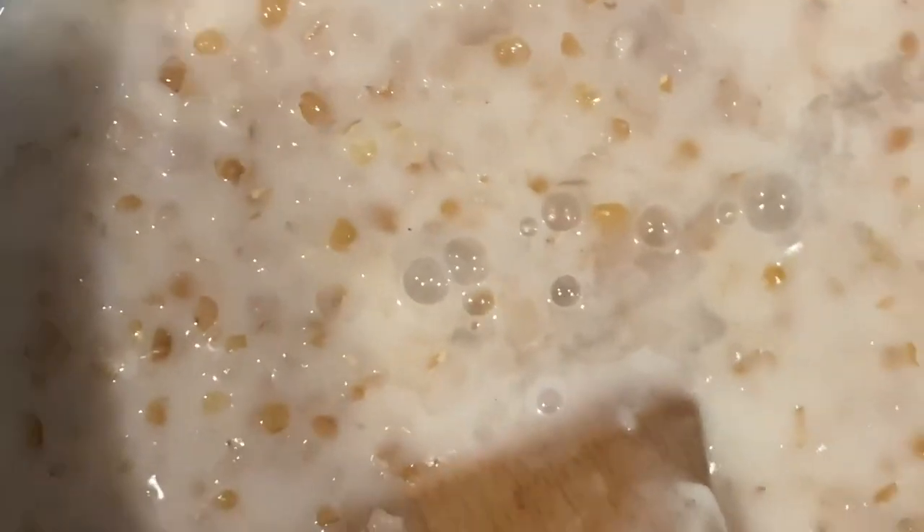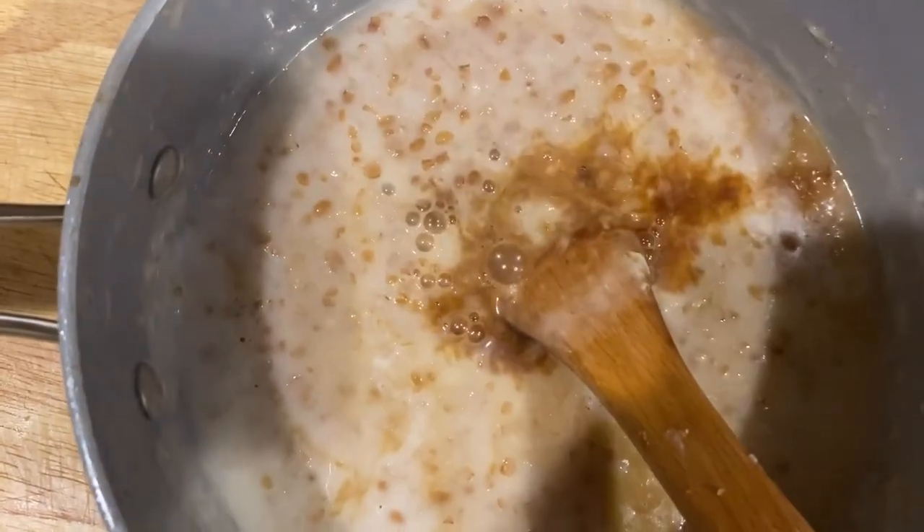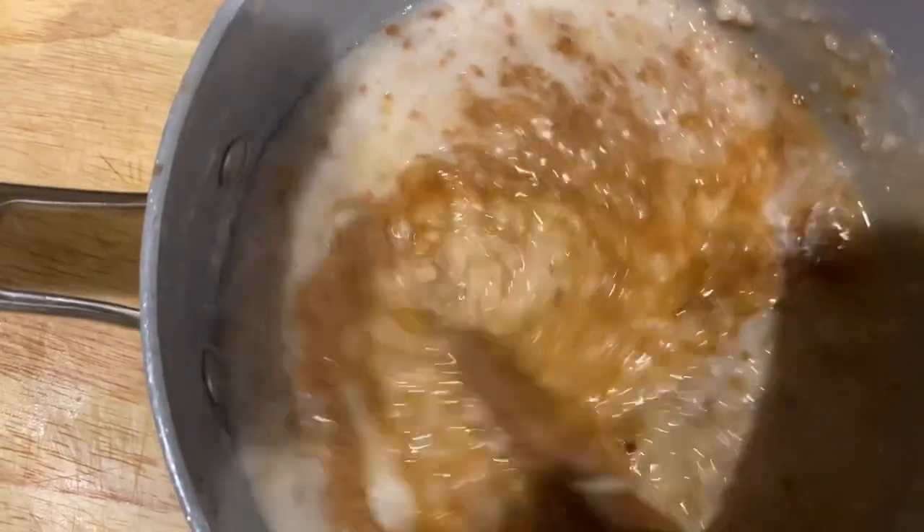Now it's time to sweeten it, so I'm going to add some vanilla — but before that, I'm adding the rose water. Tipping in some rose water, about half a teaspoon — not too much, can't spoil the flavor with the rose water. Then I'm adding some vanilla, about one tablespoon, and tasting it. Yes, and then adding the cinnamon powder along with the nutmeg.